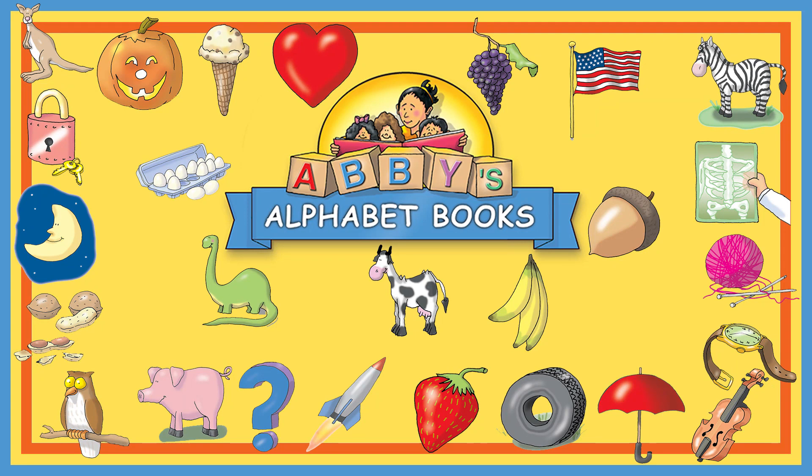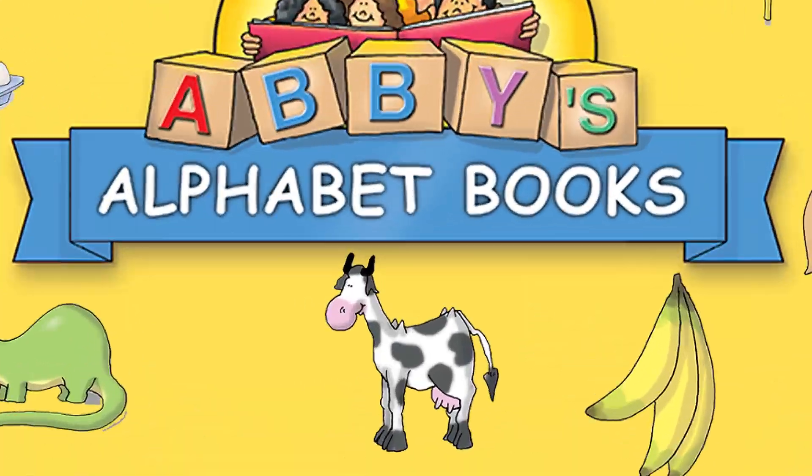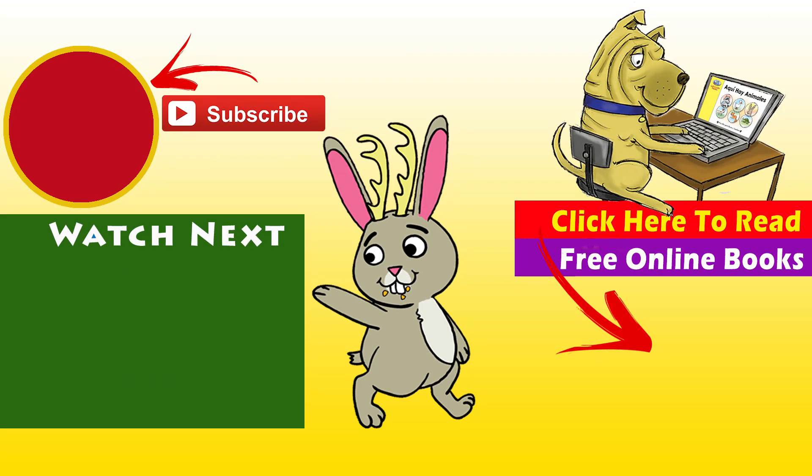Now you know your ABCs. Great job, boys and girls. Thanks for watching this video today. We have a lot more videos, so go ahead and check them out. If you want to keep up to date on new videos, subscribe to our channel. If you want to read some free books online, go to the woolbooks.com website. And if you'd like to enjoy a small bowl of bridge mix, have at it. See you later.